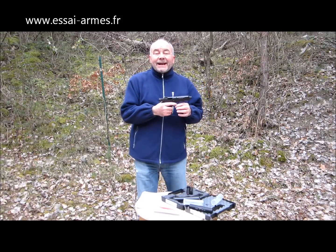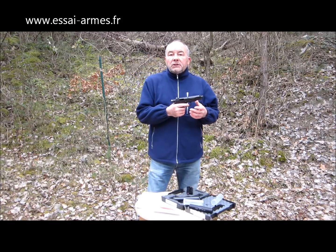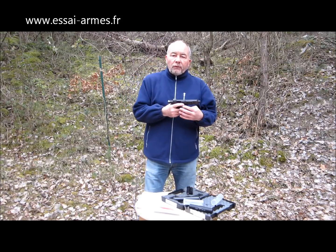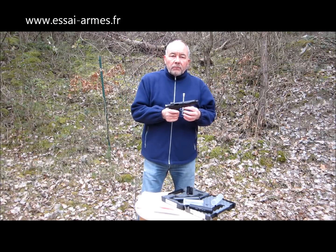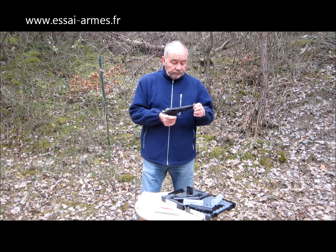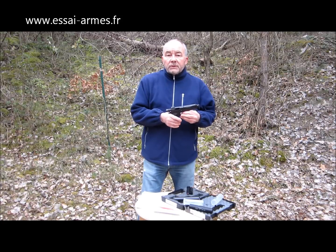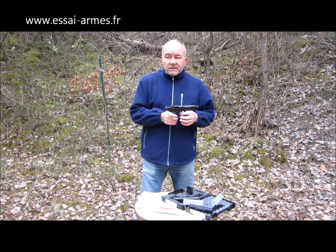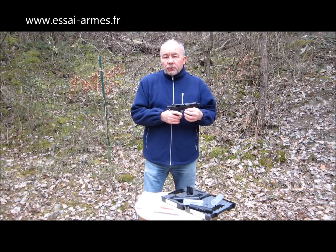Il y a une chose à faire qui ne coûte pas cher, c'est de refaire un peu le départ. C'est vrai que ça gratte un petit peu. N'hésitez pas, investissez, ça va coûter moins de 100 euros. C'est l'armurier FMR qui nous a fourni cette arme et qui assure la mise en place du filetage. Ils font aussi le départ préparé. Le mien vient aussi de chez FMR et je leur ai demandé de me revoir un peu le départ. C'est vraiment très, très important. C'est le jour et la nuit.